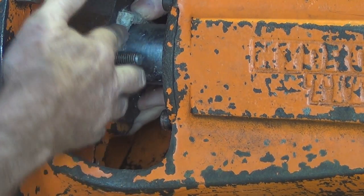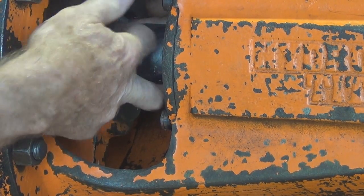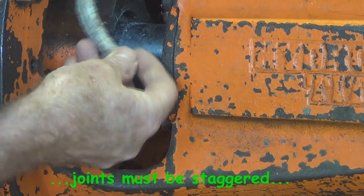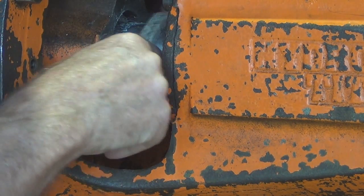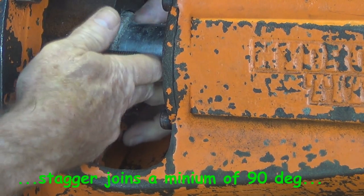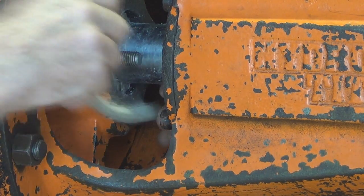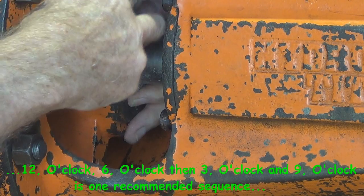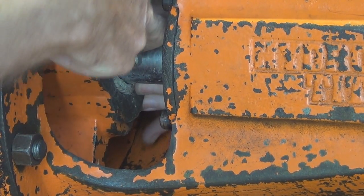When we put the rounds in we just have to make sure that they butt up nice and neatly on the ends and push them down into the stuffing box. It's important that every round that goes in has its joint staggered — in this case I'm making the joint 180 degrees away from the first one, and the next one goes on top again, so there is no clear path for water to track its way down and out through the stuffing box.